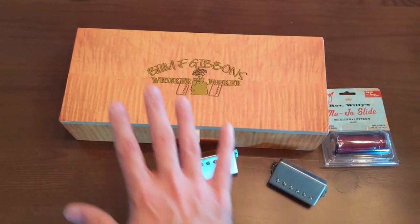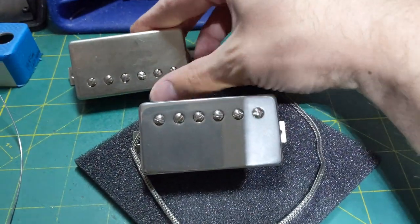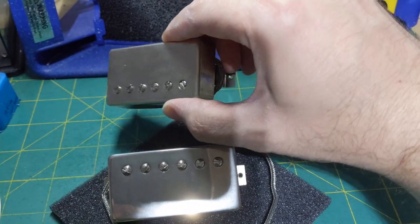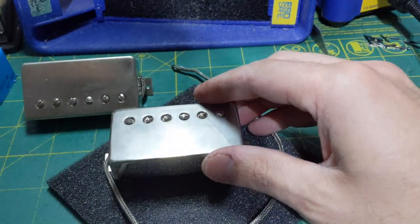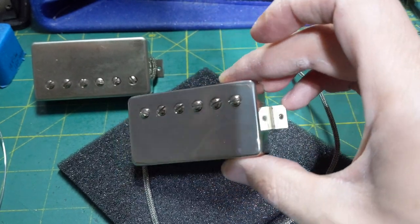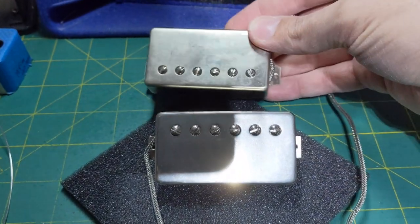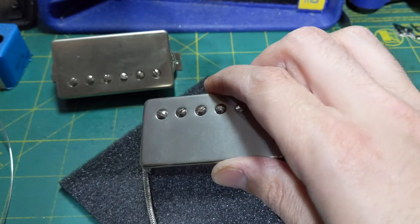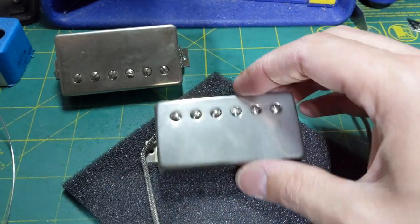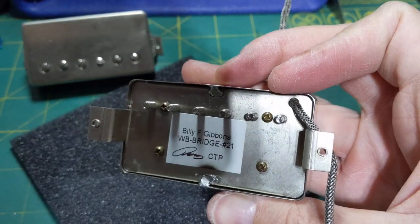I want to get these in a guitar hopefully tonight. So I'm putting the pickup covers on — there is the original cover on the neck pickup. You can see the corners look like a standard humbucker, but here is the throwback cover. You can really see that TV sort of shape on the top, how the corners are a lot sharper, and the color — this is aged nickel versus raw nickel. Everything about this looks more authentic. I may put in some aged pole pieces eventually, but that can happen another day.